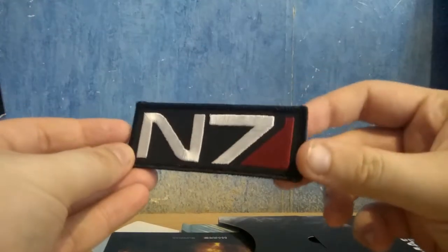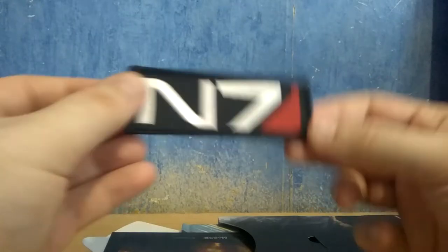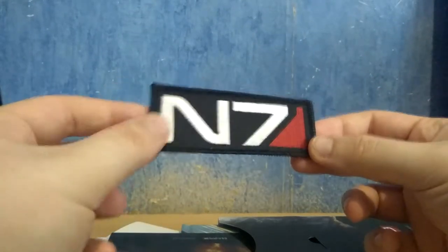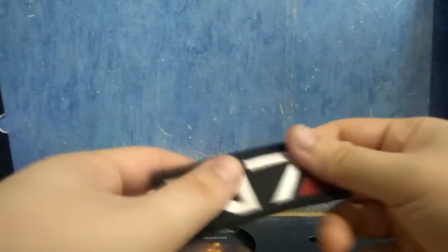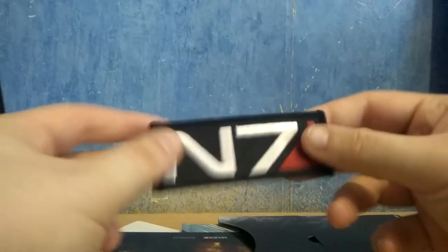We have a shoulder patch — if I'm not mistaken, that's how you call it — a shoulder patch of the N7. I guess it's fine. It looks to be decent quality. I don't know if people are still interested in stuff like that in collector's editions, but yeah, still a thing.